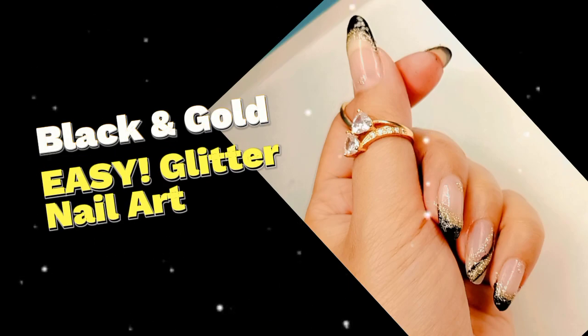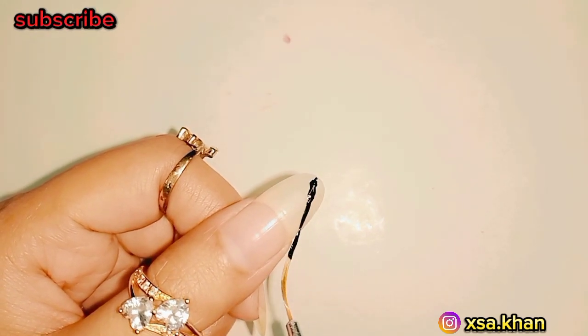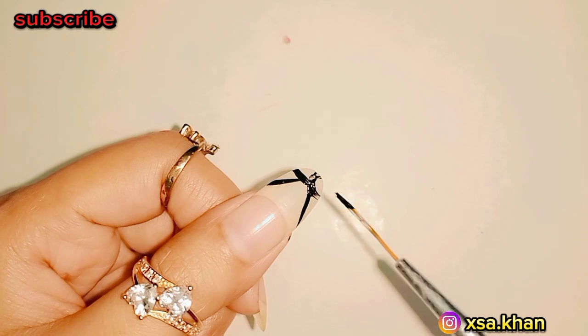Black and gold easy glitter nail art. Hey everyone, I'm Exa Khan and I'm so excited to be here with you today, ready for a step-by-step tutorial on black and gold glitter nail art. Here's how you can achieve this fabulous look.